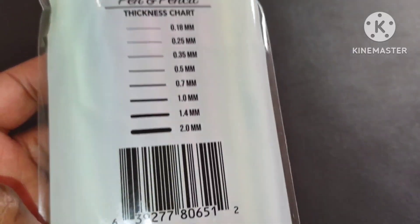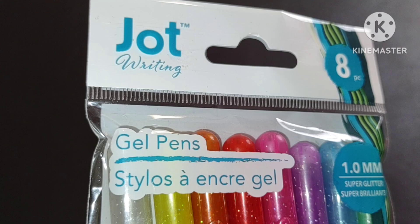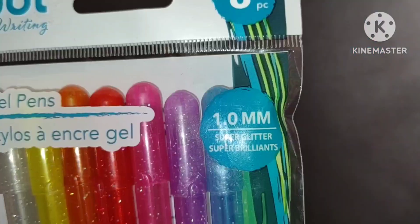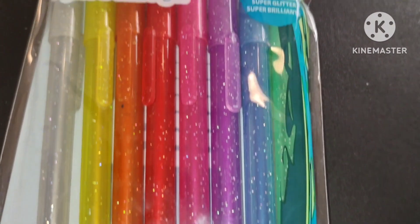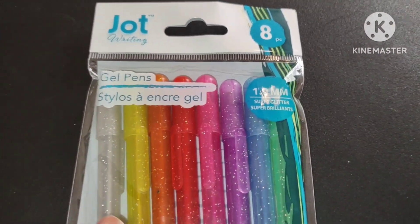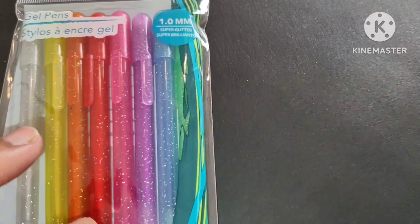These are beautiful rainbow colors, so let's test the rainbow and see if they really work and if they're worth the money. I love all the colors — who loves colors and rainbows? Comment down below! I love stuff like this and I'm so excited for you guys to see everything.